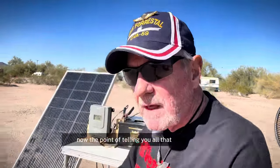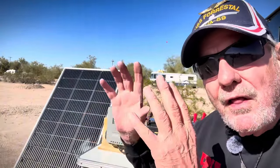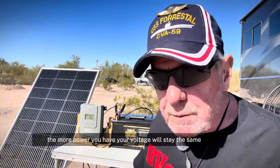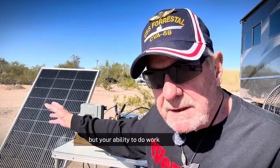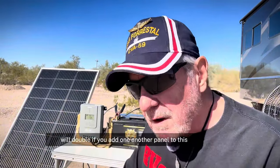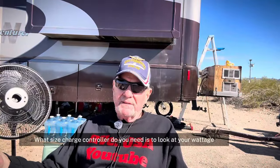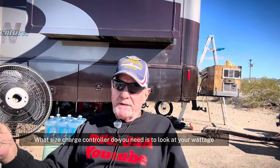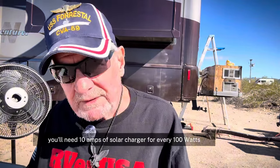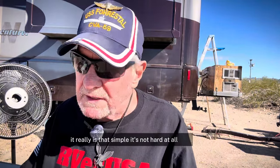The point of telling you all that: the more watts you add, the more power you have. So the more panels you add, the more power you have. Your voltage will stay the same, but your ability to do work will double if you add another panel. Your volts will stay the same. The charge controller you need — look at your wattage. You have a 200-watt solar panel, you'll need a 10-amp solar charger for every 100 watts. It's just that simple.